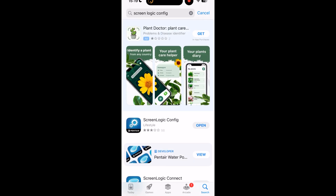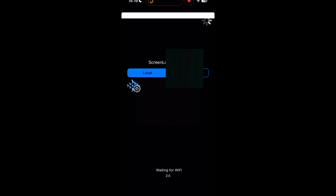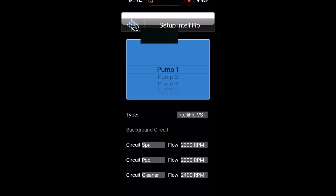Now to do it on the ScreenLogic app — look for ScreenLogic Config in the App Store. It's a free app. You'll log in either locally or remotely with your username and password. Once you get logged on, go down to Setup IntelliFlow, the fourth one there.